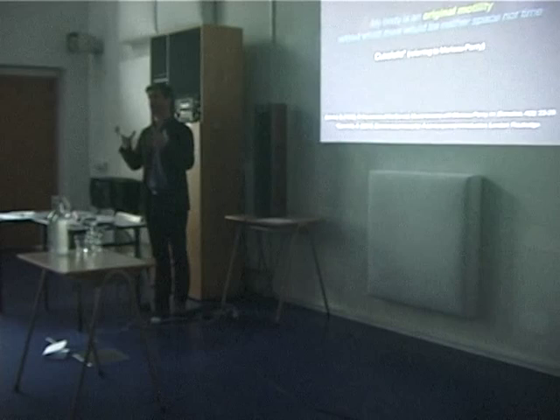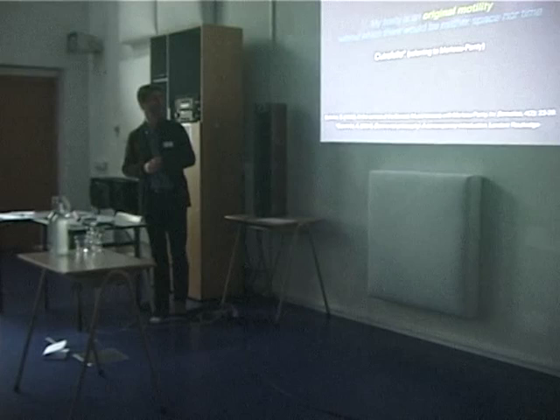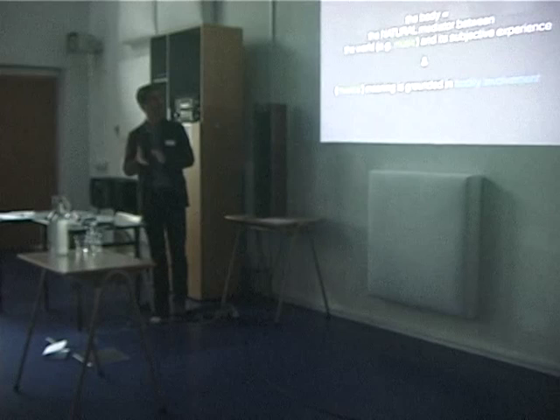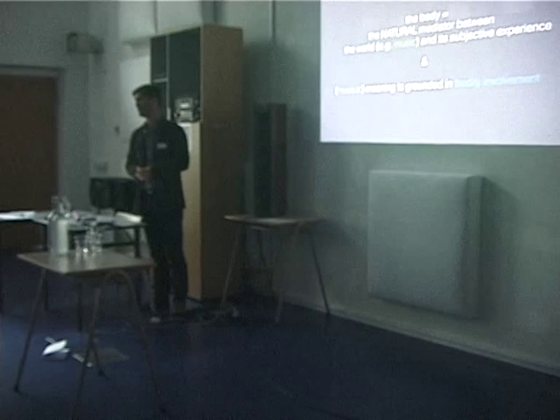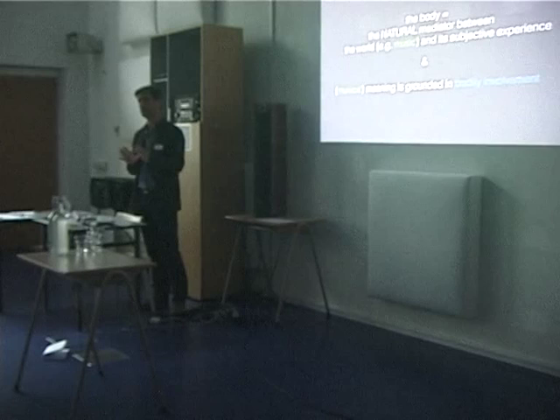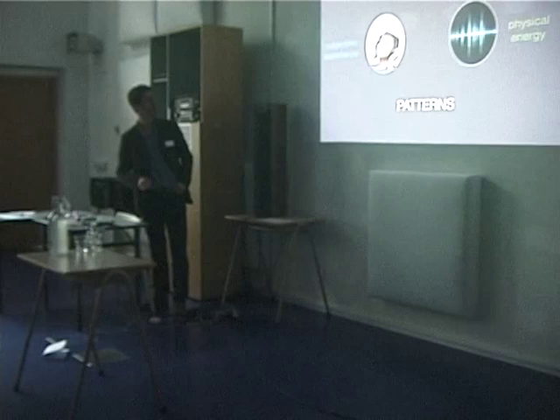I emphasize original motility, because being motile — being free to move — is very important for our meaningful interaction with the world and also to extract meaning from the world. So when we extract meaning from music, the body always plays some role in some way, and trying to find out how is the endeavor of our research.